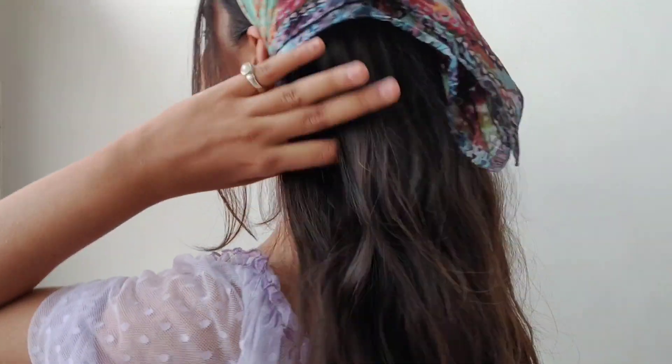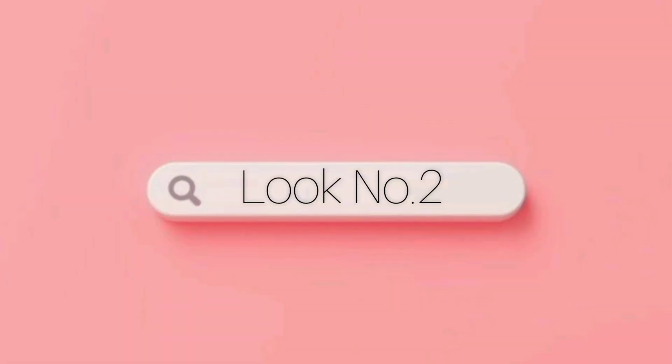For the second look, do the same thing as the first — put the scarf on your head and tie the knot over the back. Remove some hair from the front and your look is ready. It gives such a boss vibe and it's quite easy to do.